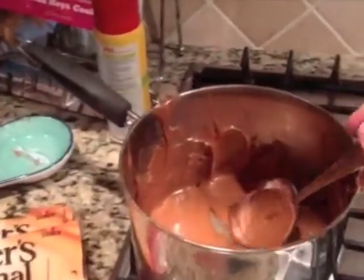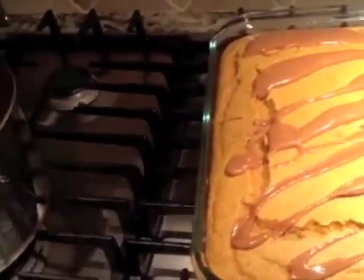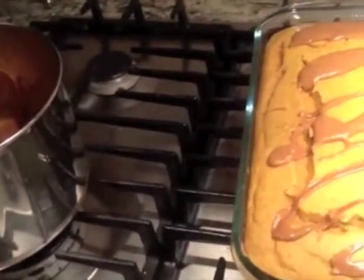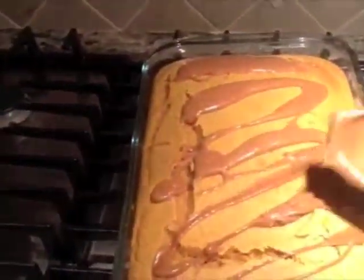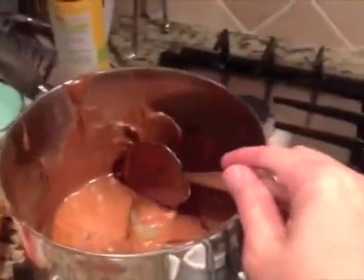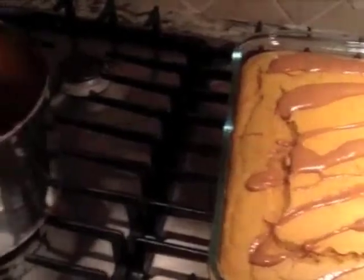Our caramel is melted and we are drizzling it over the top of the pumpkin cake, which has cooled enough. It does call for an icing that you can add on and then drizzle the caramel on top of the icing. However, I think the caramel drizzled over the top of the pumpkin cake is going to be enough — it's going to be so delicious with the pumpkin and the caramel. It's going to be fall-like flavors and it's going to be wonderful, and we are just going to love this recipe.